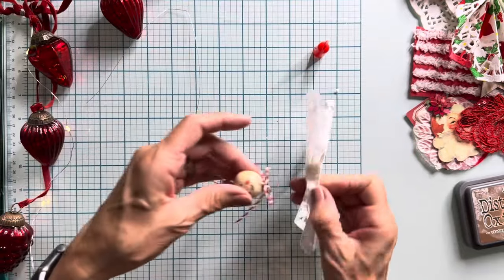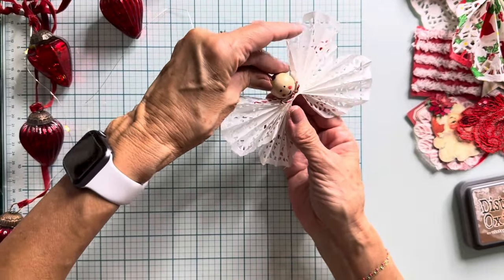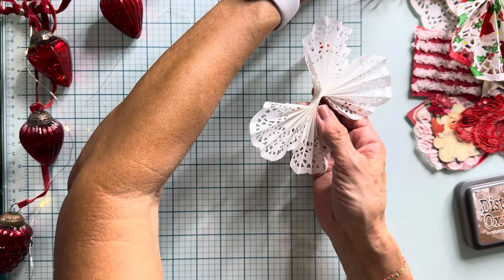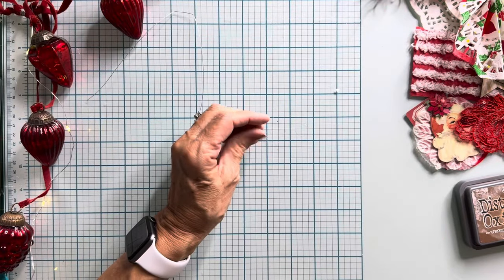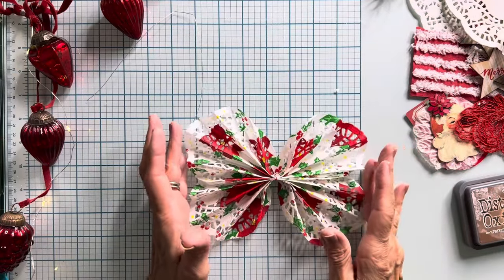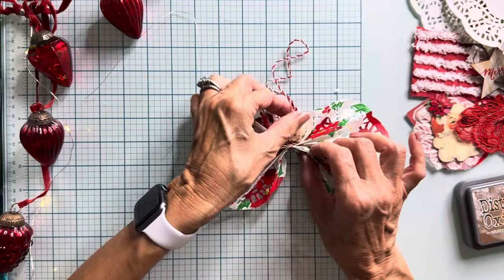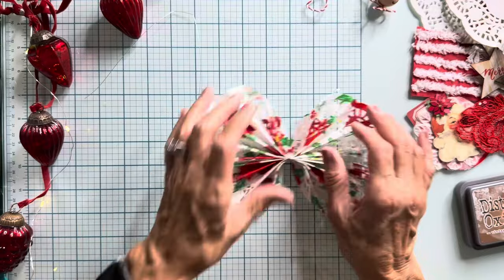My youngest actually went to a pumpkin patch on her way back home. She just texted me and told me they were going in — there's kind of a carnival type thing, so she's excited. So I'm going to leave this like this and let it dry. Then I will most likely cut this piece off. The reason I did that is because I kind of like that it looked like she had a little bow on her neck. Let me know in the comments — don't you think it's too small?